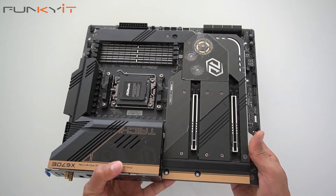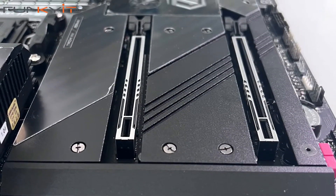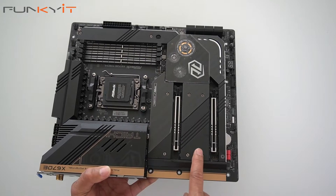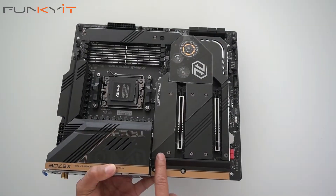Let's take a look at the PCIe 5 slots — you have two of them, PCIe 5 steel-reinforced slots. And underneath the heat shield, you have PCIe 5 M.2 slots as well.